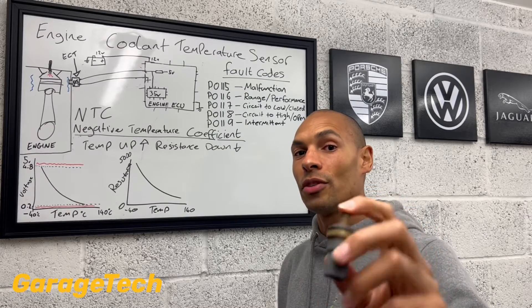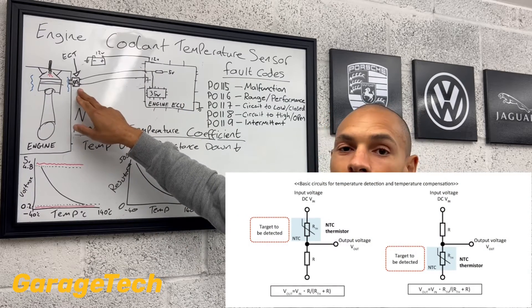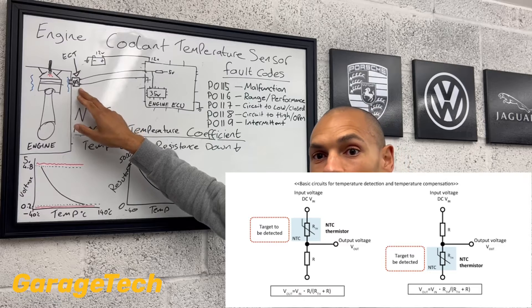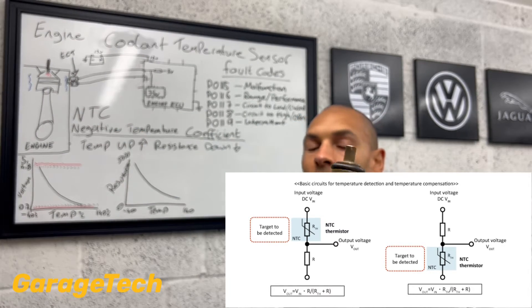It's a voltage divider circuit. So up here I've got one resistor. In here I've got a resistor. So in your actual temperature sensor in here is a variable resistor. It's called a thermistor.